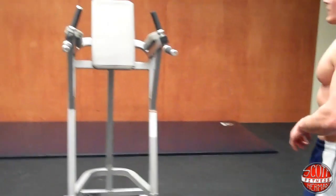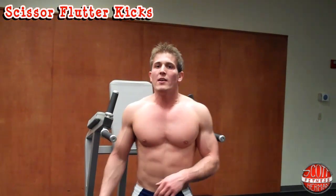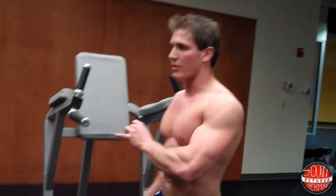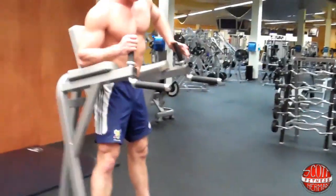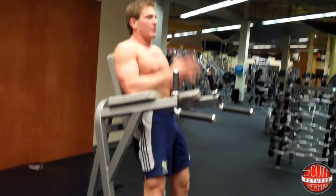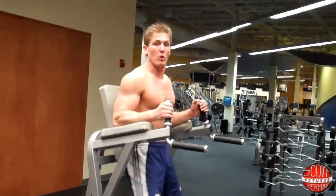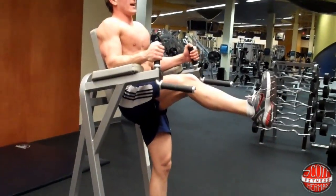The next exercise is going to be a scissor flutter kick. Do as many scissor flutter kicks as you can in 30 seconds — three sets, 30 seconds per set. Get yourself up like this, push yourself back into the pad with your hands, lift your legs up, and kick. I'll do a one-count all the way to 30.